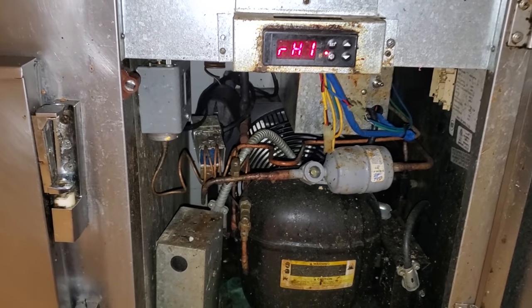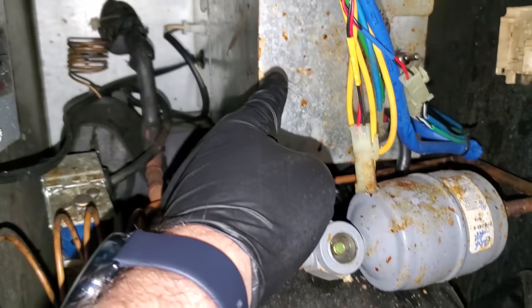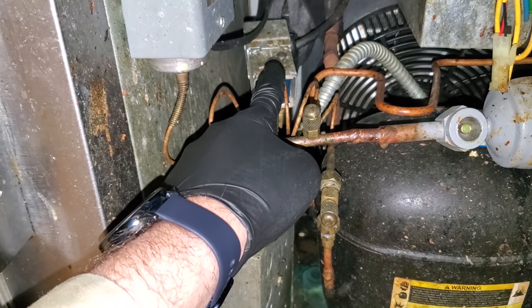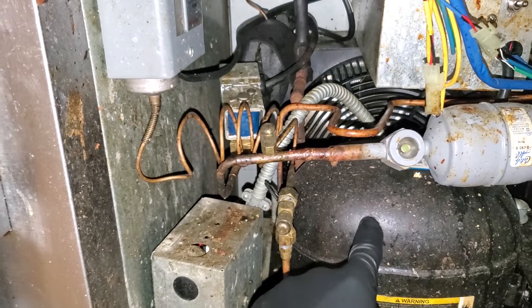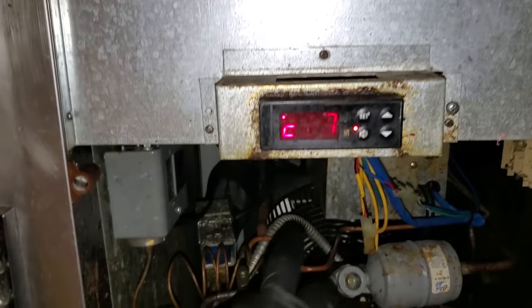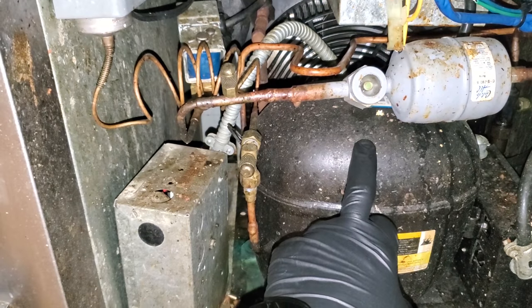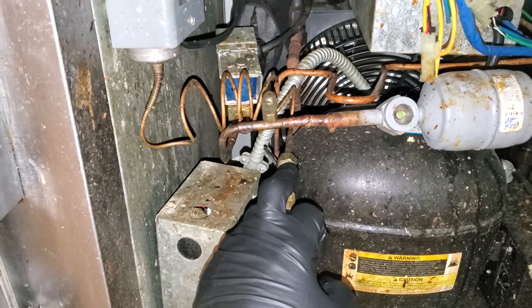This is a basic pump-down system where the temperature controller controls a relay module inside that box, and the relay module turns this solenoid valve on and off, which starts and stops the flow of refrigerant. This low pressure control turns the compressor on and off. Sequence of operation: temperature controller says it's hot, opens this solenoid valve, suction pressure goes up, compressor turns on, cools the glycol down, and then it just recirculates over and over again.